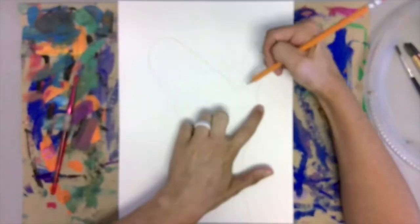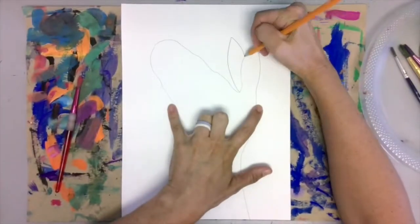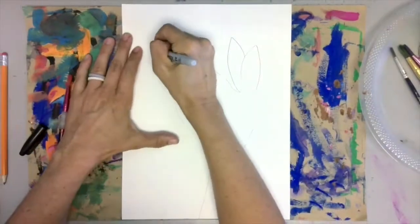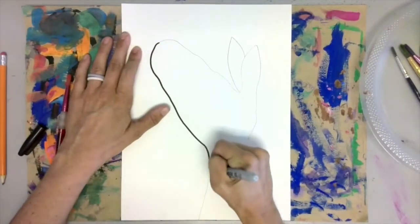Once you have the basic shape of the body outlined, it's time to add your details. Add another ear, grab a sharpie, and start tracing your pencil marks.